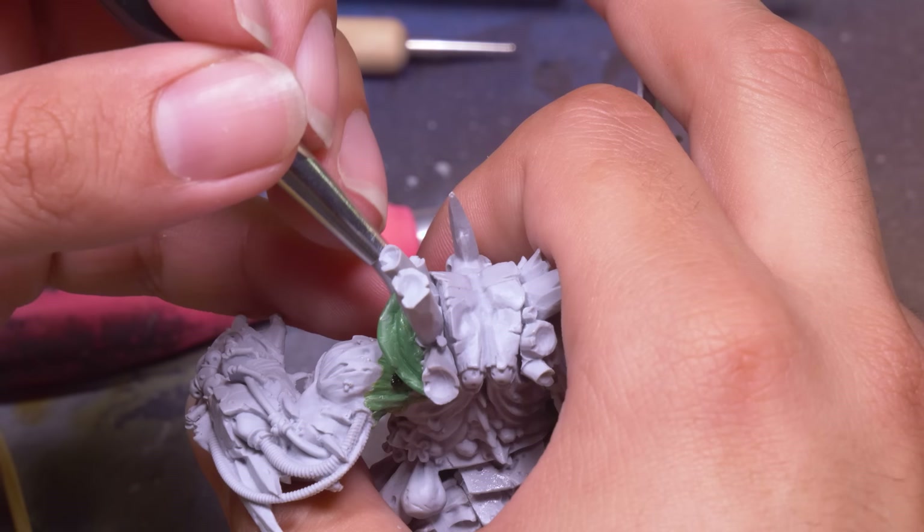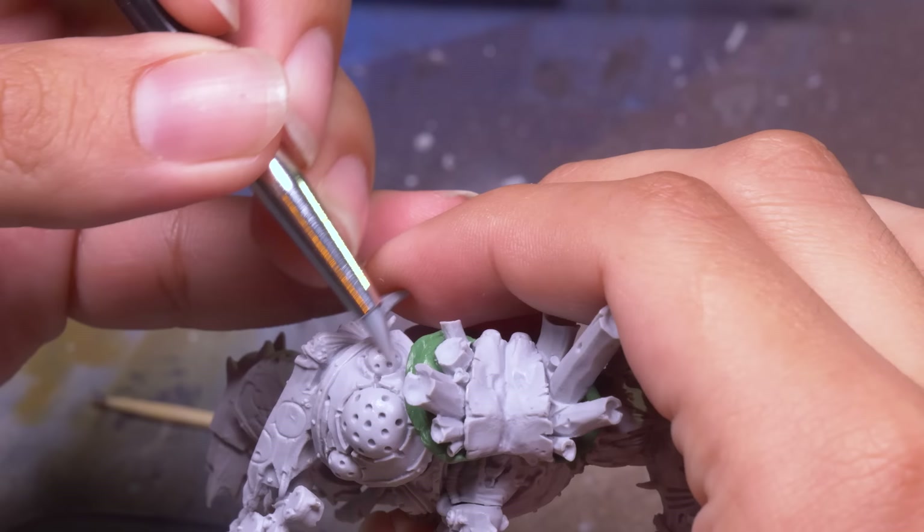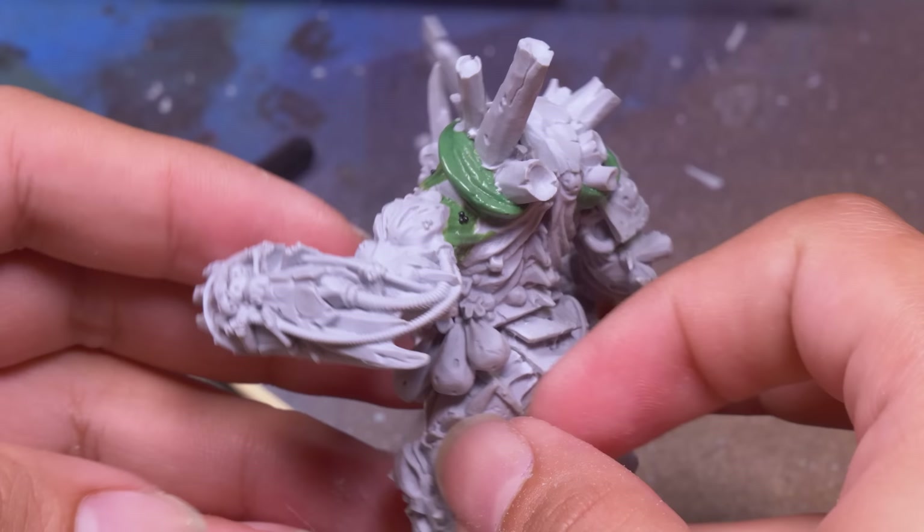After enough poking and prodding, I had something that looked like it could have been part of the original model. On his right side it was much tighter, working around his shoulder pad that's as big as a normal Plague Marine. I assume this guy has a pretty good jiggle factor, so I don't mind if he looks a little smushed. I feel like armies like Death Guard and Tyranids are much more forgiving for sculpting than Sisters of Battle would be.